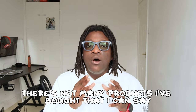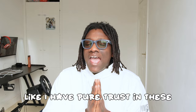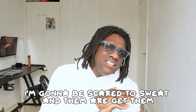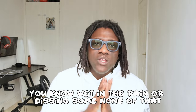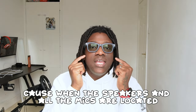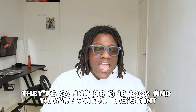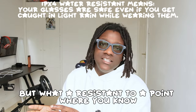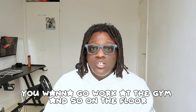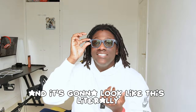There aren't many products I've used where I have this much trust. When I first bought them I was scared to sweat in them or get them wet in the rain, but throw all that out the window. Where the speakers and mics are located, even light rain isn't going to affect anything. They're water-resistant — not waterproof — but enough that you can work out at the gym no problem.